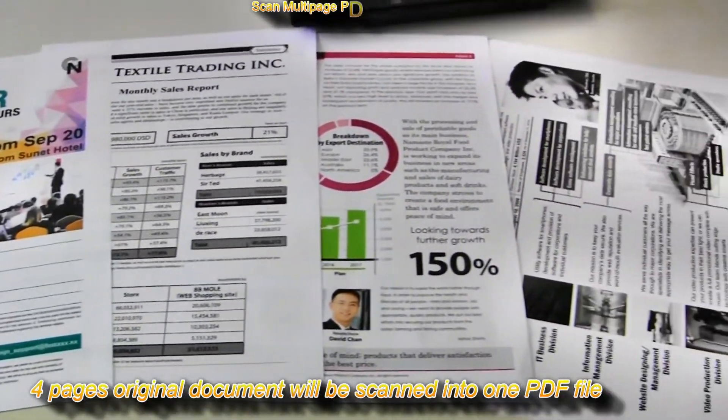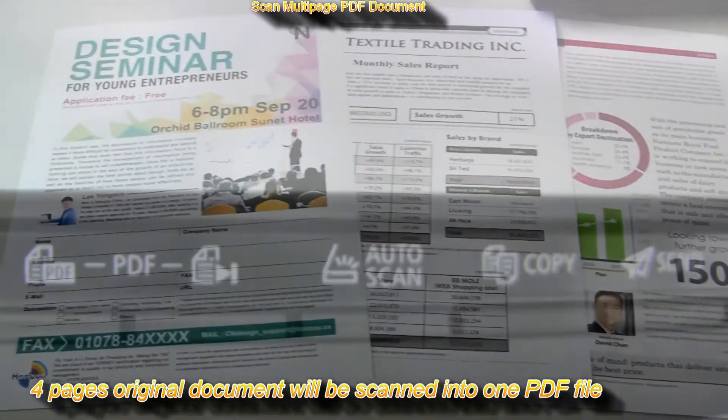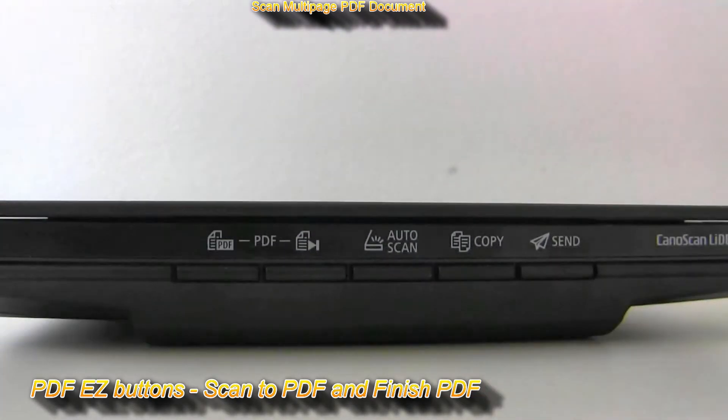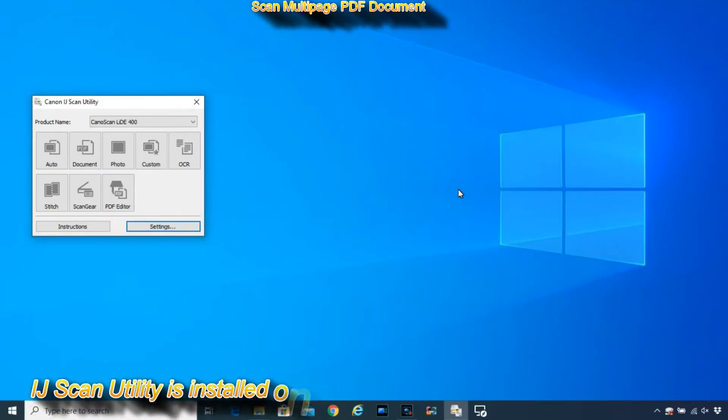Finally, let me show you how to scan these four original pages into one PDF file. On the LIDE 400 you find two buttons: Scan to PDF and Finish PDF.